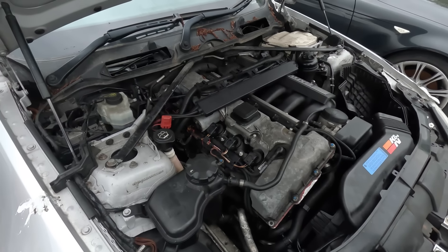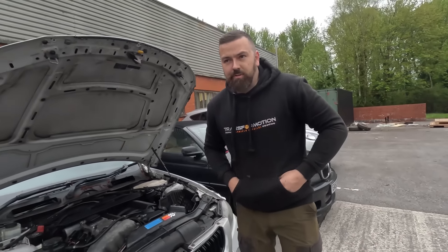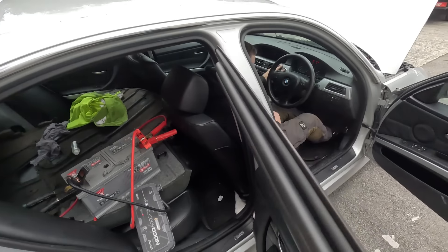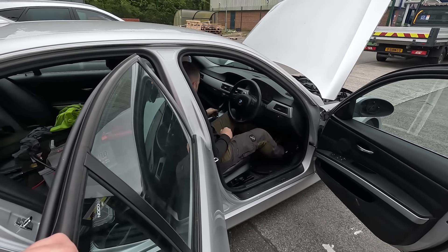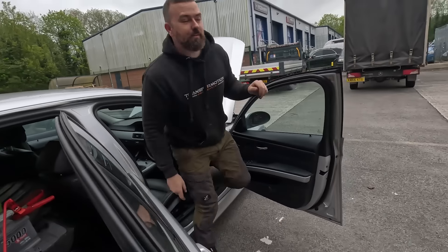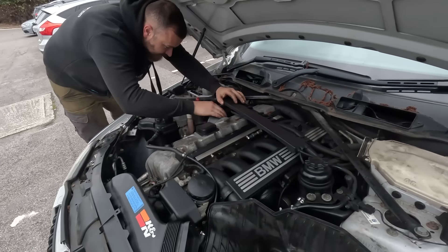Do we try and run it now and see if it runs any different, or do we just fit it anyway? Now that you've unplugged it - one of the comments said about the Valvetronic motor: if that goes, it can cause it to run dodgy. He said if you unplug it, it should revert back to a factory setting. It's unplugged now. But still the same - that doesn't work, not by taking the wire off. Good shout, but it didn't work. So we might have to delete the codes as well. Whap the new one in.